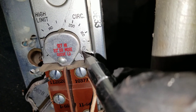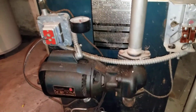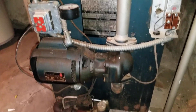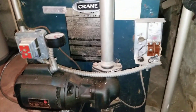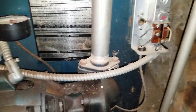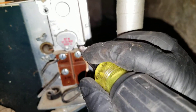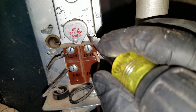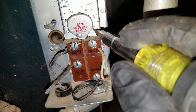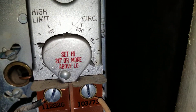We can lower this setting a little bit and the pump will run all the time when the thermostat is on, but that's probably not good for the pump itself. So I'll leave it as it was before — setting it back to about 100 degrees. On the other side, the high limit is set at 180 degrees.